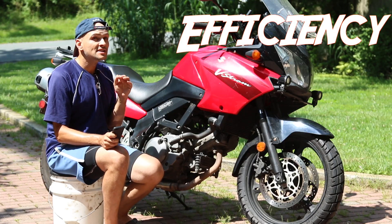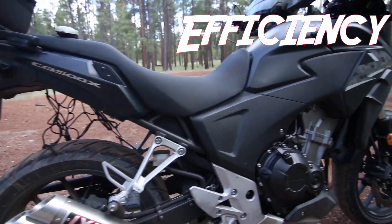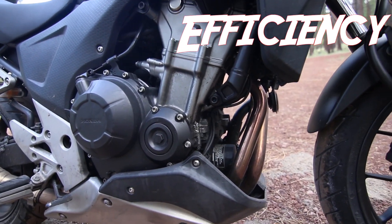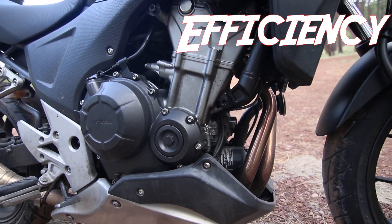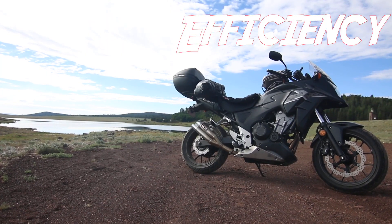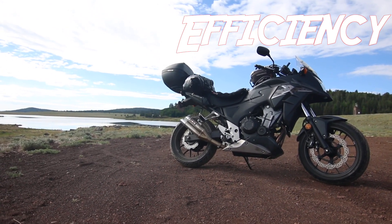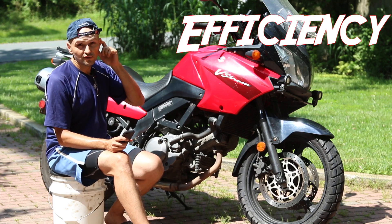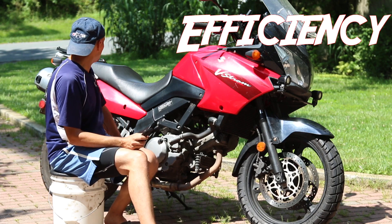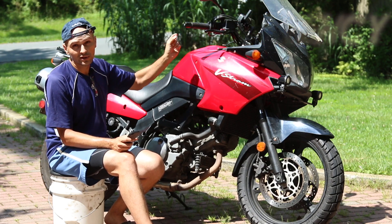Miles per gallon efficiency is one of the pros of the CB500X. The CB500X gets about 60 miles to the gallon; this one gets about 50 — roughly a 10 mile per gallon difference, depending on how you ride. I find the CB500 is much better in fuel efficiency. This one is efficient for a V-twin, but V-twins aren't known to be that fuel efficient. The CB500 with its inline-two is extremely efficient, and it's got an onboard computer that calculates it for you.